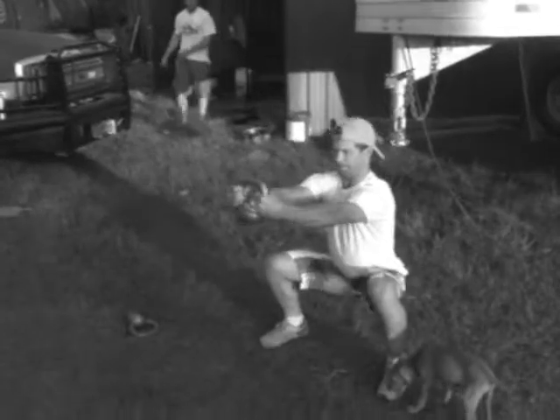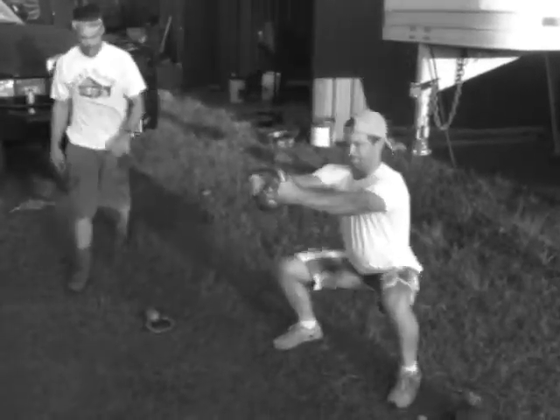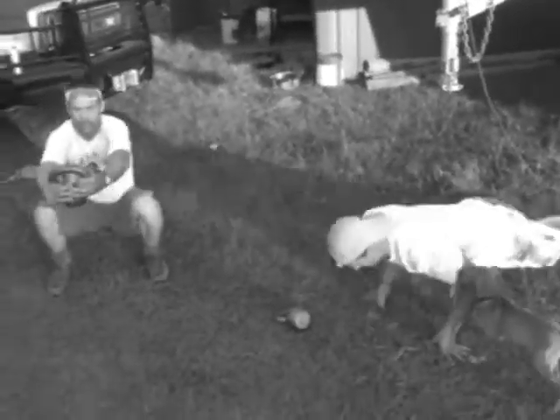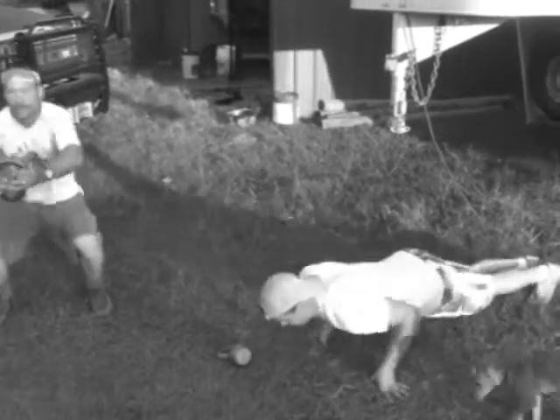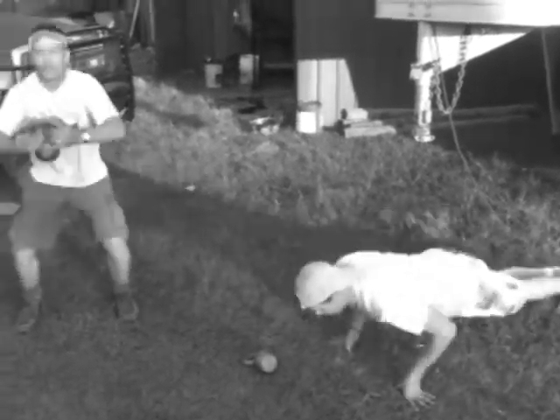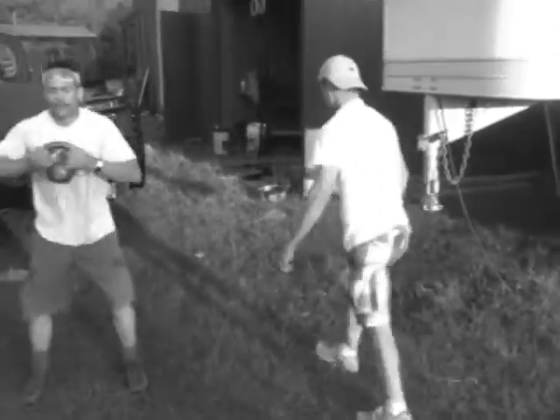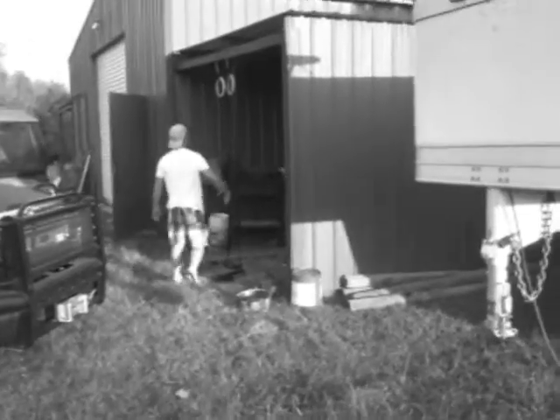We've got these guys doing some bodyweight squats using a counterbalance, and we're going straight from that to doing some push-ups. It's just a quick little circuit — it's only going to take us 20 minutes to complete everything.